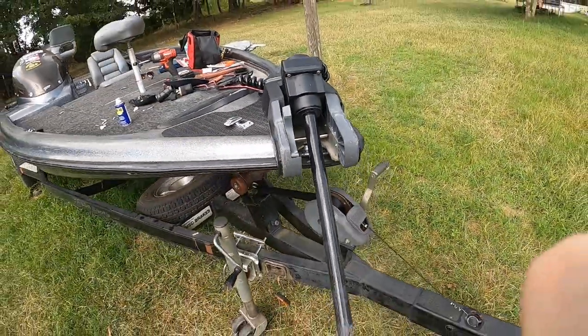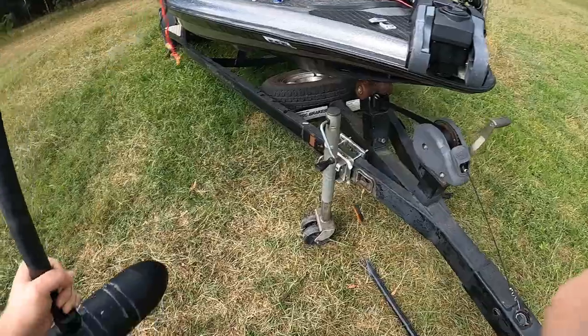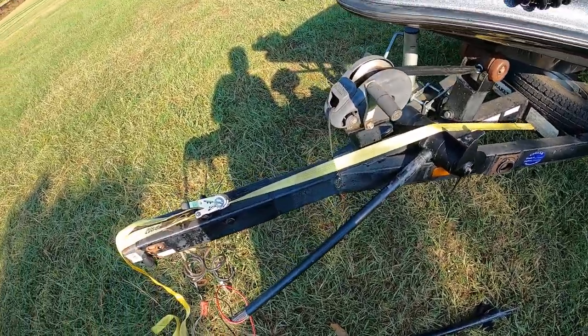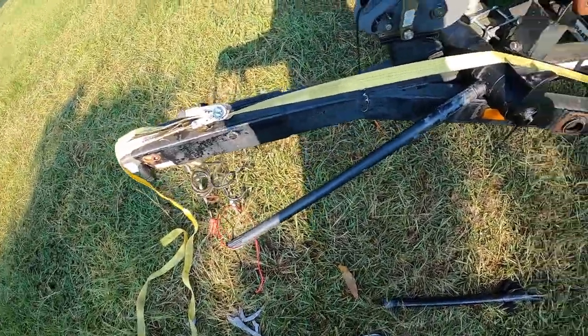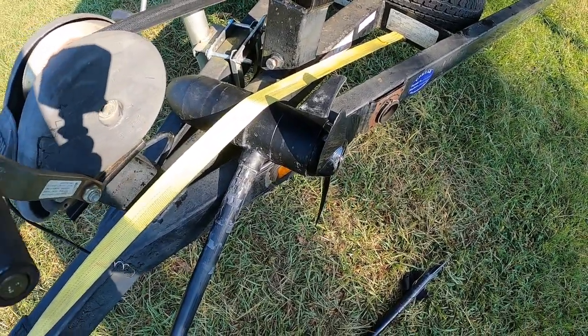Now we can slide this old shaft out and slide the wires out. Once you've got this separated, you've just got to find a way to secure it. What I've done is I've taken a strap and just ran it on the boat trailer, ran the motor underneath it just to hold the foot unit still.